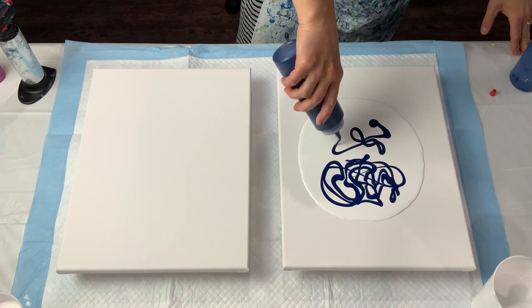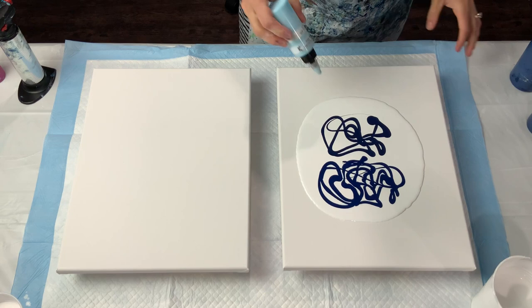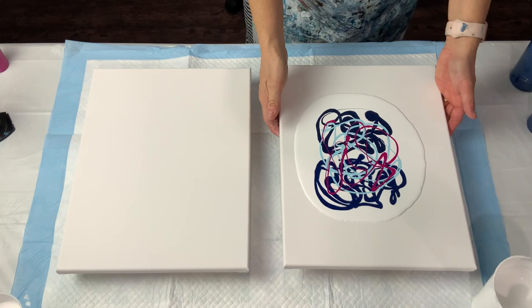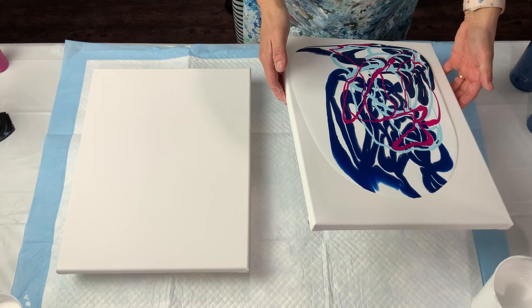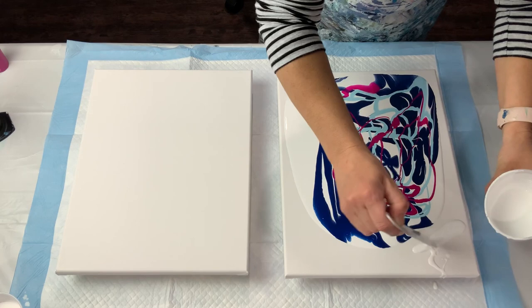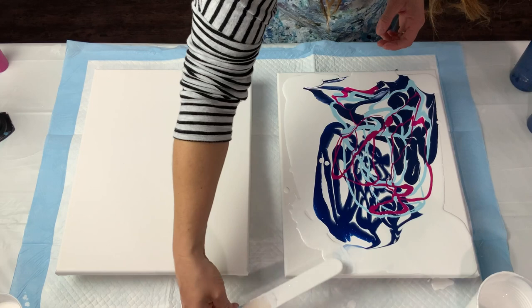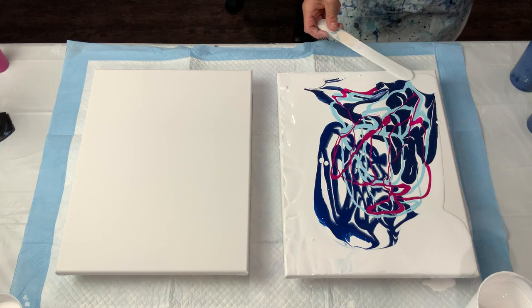I'm putting down the Payne's gray and Prussian blue mix, the Whispering Turquoise mixed with sky blue Amsterdam, and the Golden fluids magenta. I'm stretching this all out. I must have been having a brain fart this day because I put my base coat down but didn't stretch it out before I put the puddle paints on top, so it started rolling over itself. I had to go back and add more base paint before I could continue stretching.